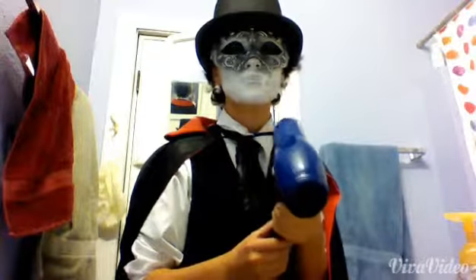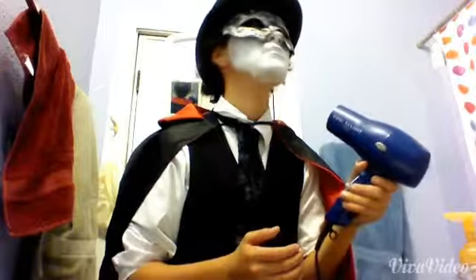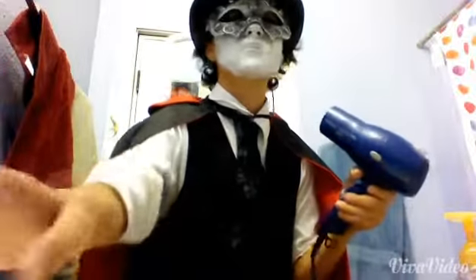Next, I blow dried it, because the cream took a long time to dry, so I thought it'd be easier to blow dry. So that's what I did.